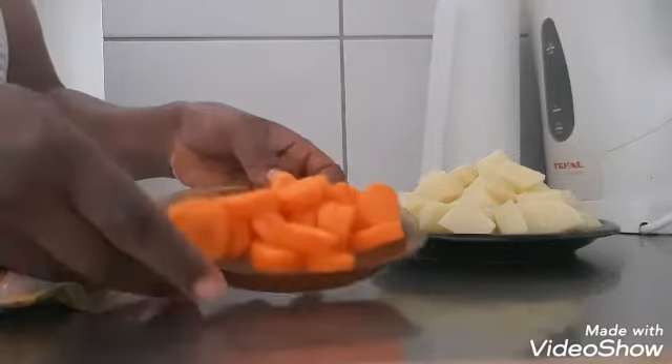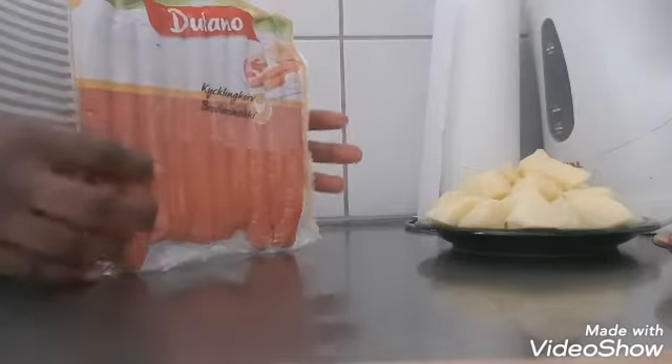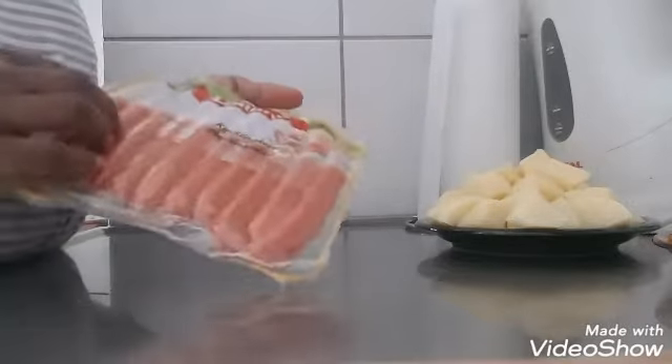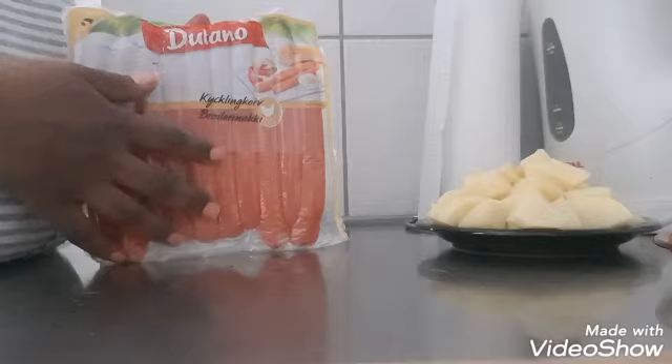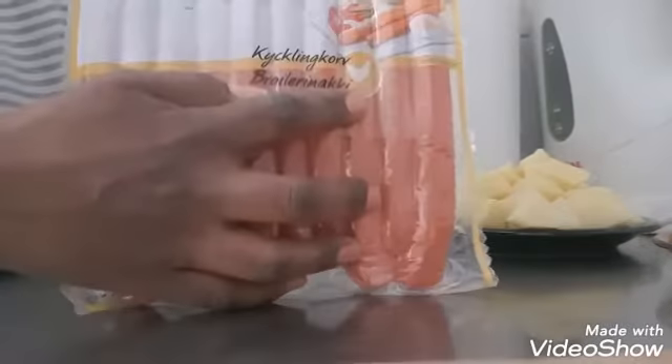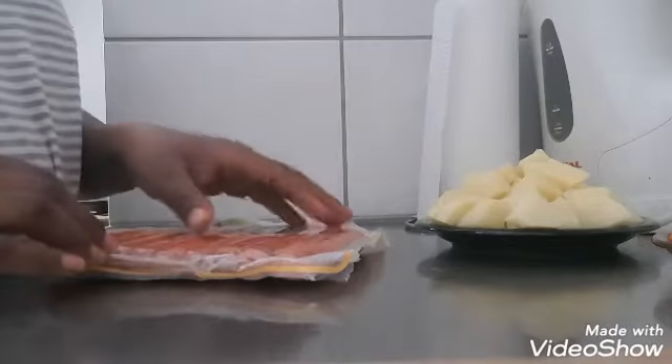We will have the sauce and sausage. We will put the sauce in and cook it. You can adjust the amount of milk — it will be on top.